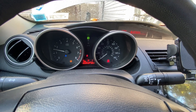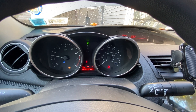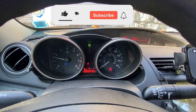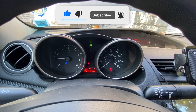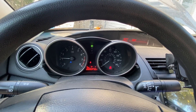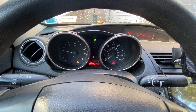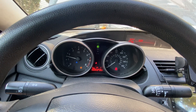All right, just restarted the car — check engine light is gone. Like I said previously, when I kept erasing the code before I switched the manifold, it kept coming back within five seconds. Yeah, it's not back. I'll turn the car off one more time and turn it back on. Yeah, no check engine light — I think we're good to go.